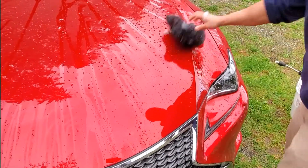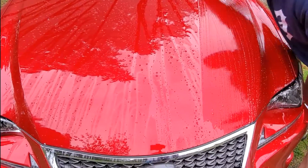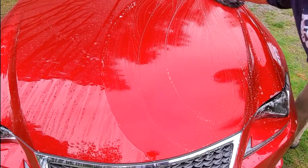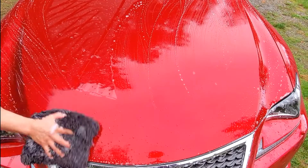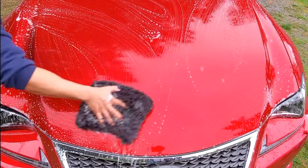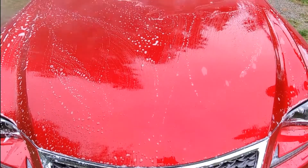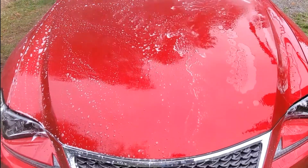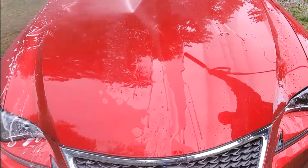After the Iron X we're going to go ahead and wipe this down with some Car Pro Reset car wash and see if the water behavior is affected after we neutralize the chemicals. Take notice of how quickly the water evacuates the surface — it sheets up off the surface on DPC Kingsguard.